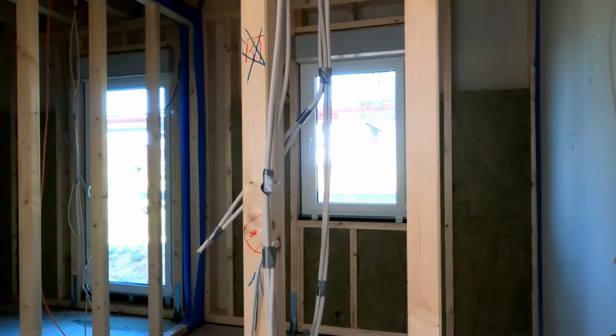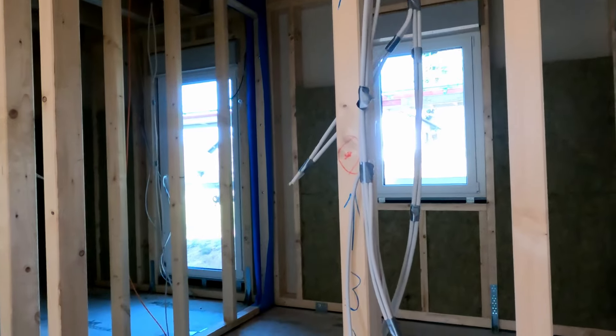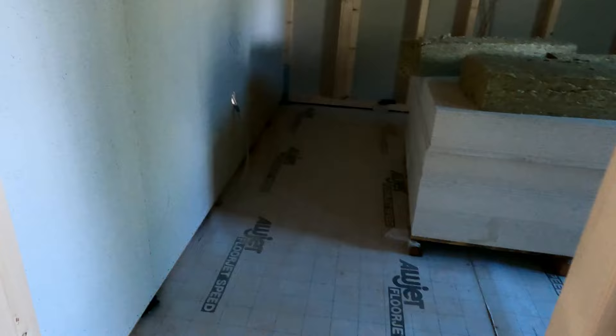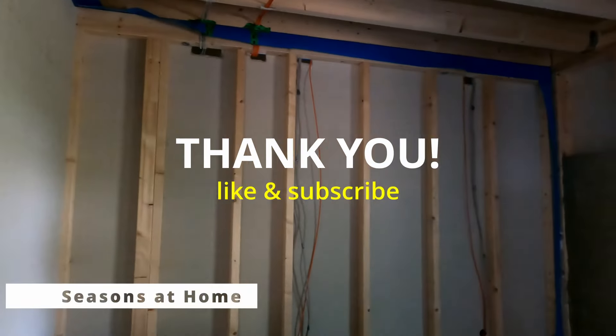I hope that next time I'll be able to go outside and do the foundation insulation, which is a completely different beast by itself. See you soon, take care, and bye bye.